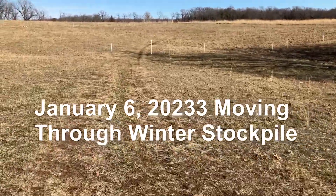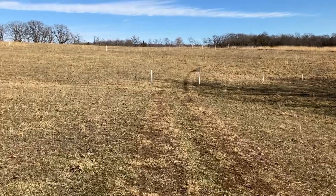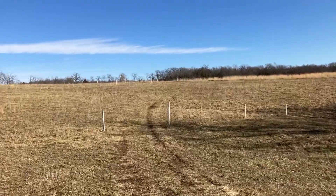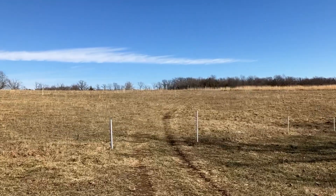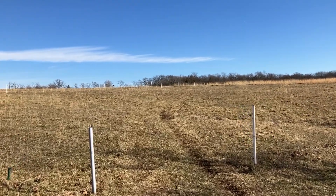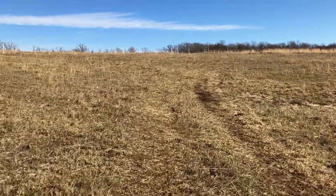We're going over here this morning to move the cows to another slice of our one we're grazing — stockpile. It's not a good stockpile. I've been getting a couple of days, actually trying to go for three days in these little slices that are probably half to three-quarters of an acre, and then I've been supplementing them with a half a roll of hay in the afternoon.